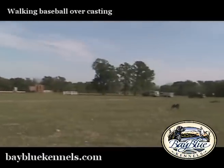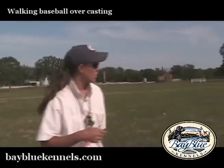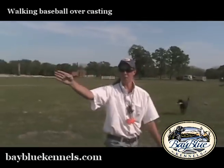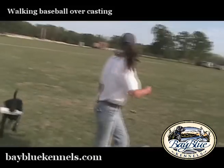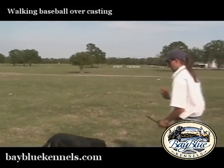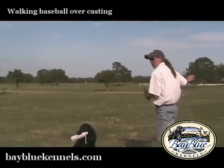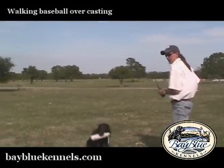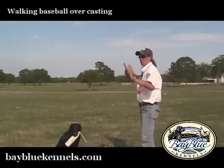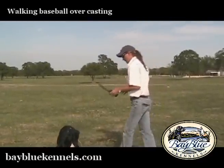What I'll do with this bumper here that I threw behind her is I will turn her back towards our original starting point and throw this bumper behind her. So that when I throw this bumper behind her and walk back to the starting point, I'm going to be running a line to this bumper which will be a sight line through the two side piles that I have been doing my overcast to.